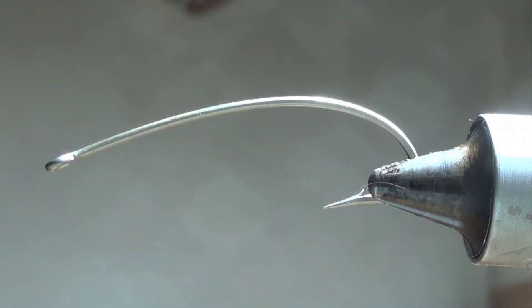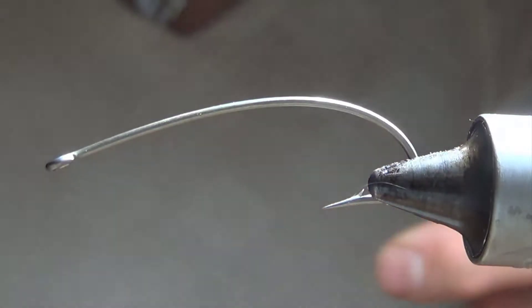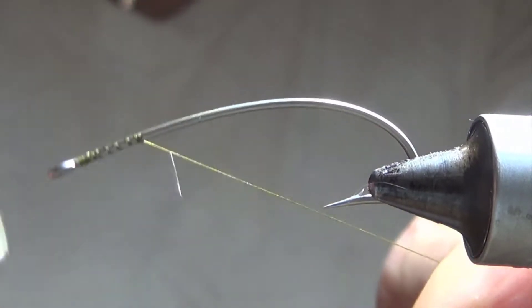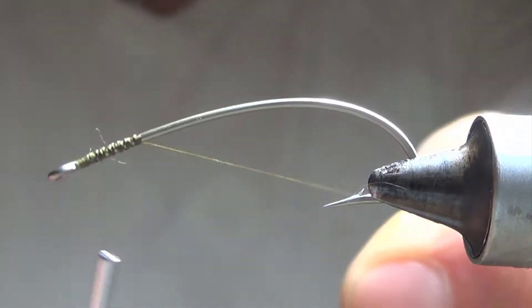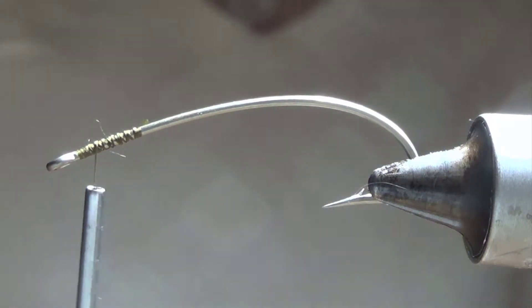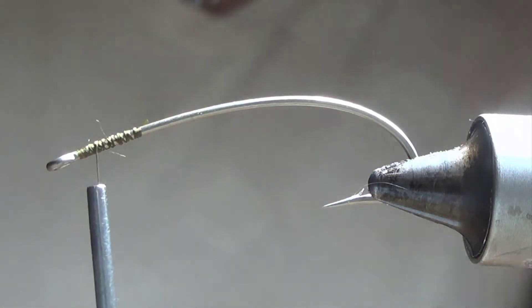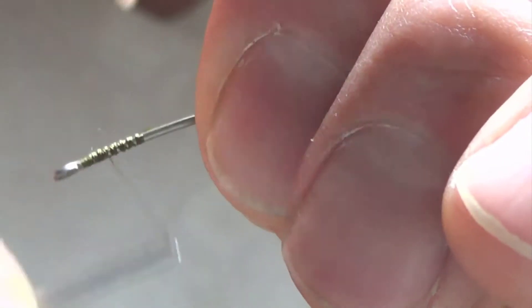I've got tons of woolly buggers in the box, but I started tying these a little while ago because this time of year in the chutes, the currents are really high because the canals are off, so most of the water is actually flowing downstream. So if you want to fish the middle of the chutes where the currents are high, you have to get your fly down into the column where the fish are holding. They're generally not rising this time of year.